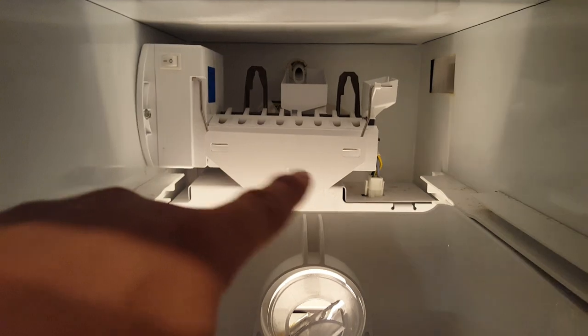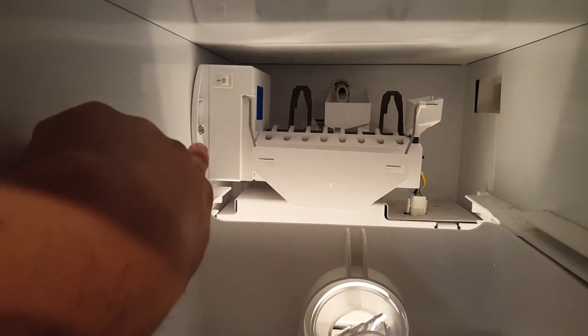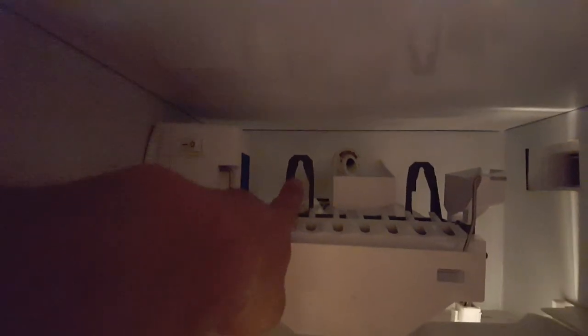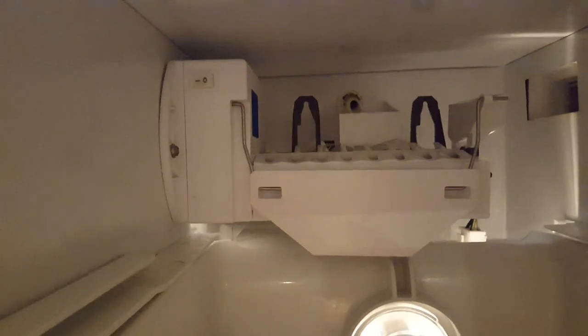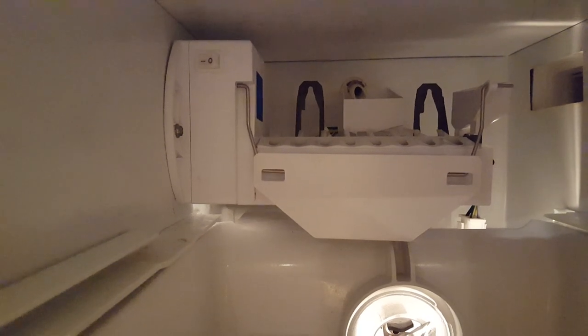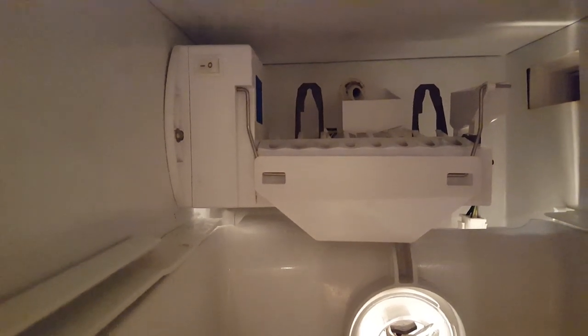It's like a WRX something-something model. It's super easy — unclip and clip that, take this off, clip that connector right there, take this bolt out, and the whole tray comes out. Some models actually bolt on to the back of the fridge — my particular model doesn't, so I got really lucky.